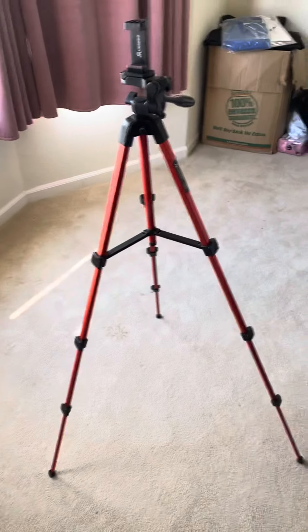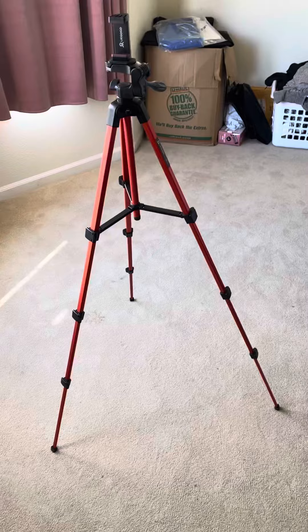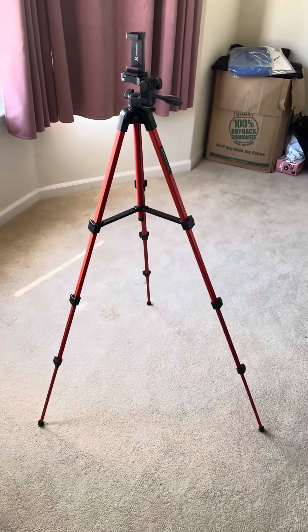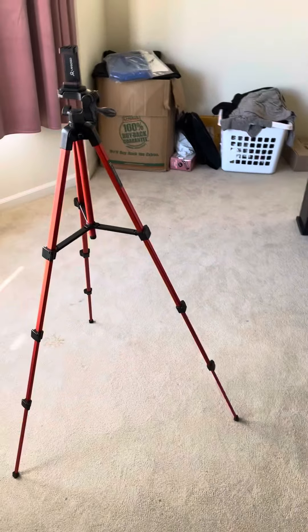It's really cool — it's like a big tripod, bigger than the other one, and it actually stands really well.